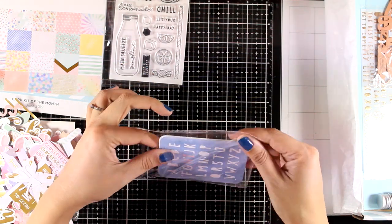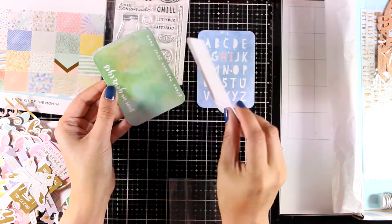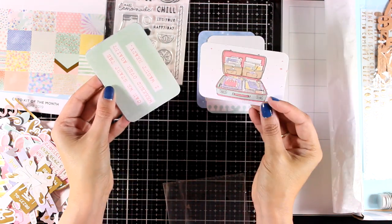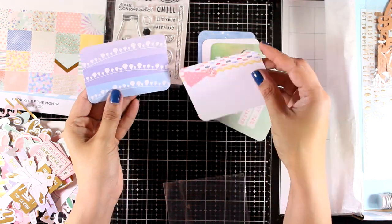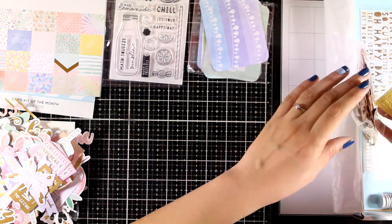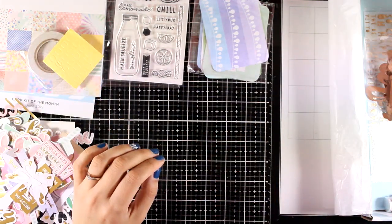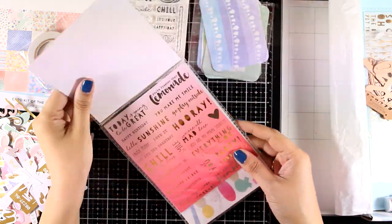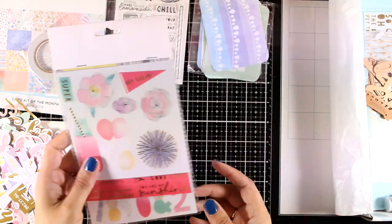You also get six journaling cards; these are all double sided. You can see all the designs as I browse through them, and of course you can use these as little panels to stick on top as focal points when it comes to card making. You get double-sided tape and foam adhesive. In the same color combo you get these stickers, which include sentiments as well as designs for your projects.